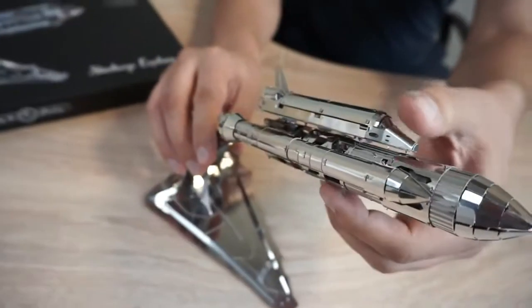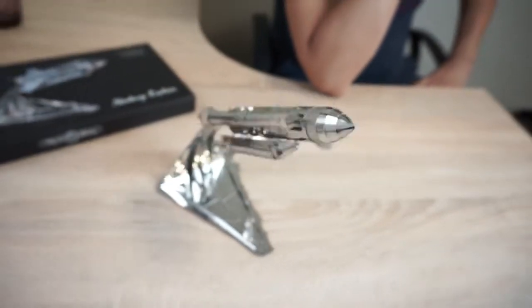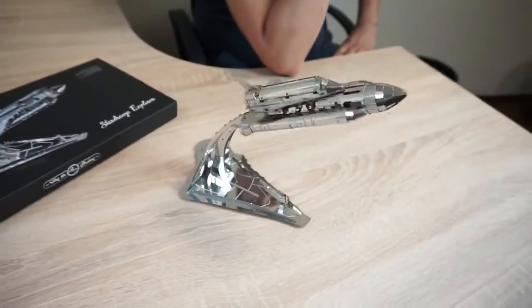We will now show you how the shuttle works right on the stand. We will wind the shuttle several times, install it on the stand, and we turn it on with the start lever. The model starts to work.